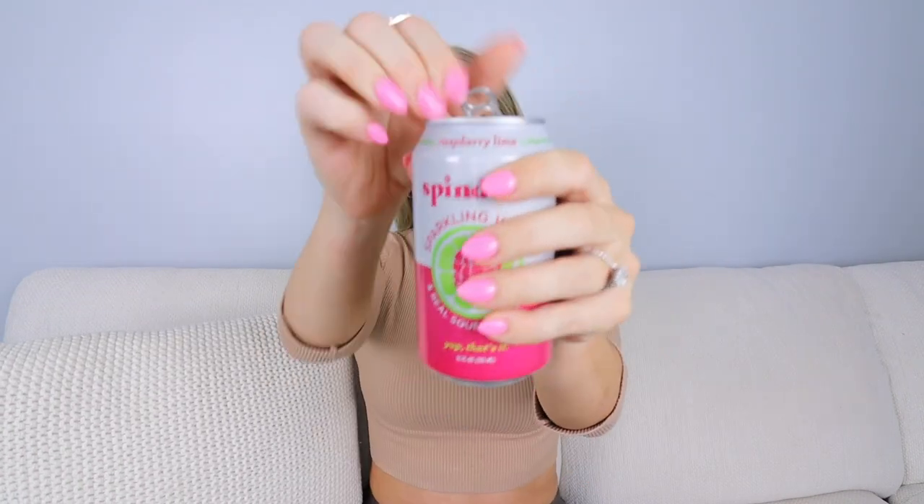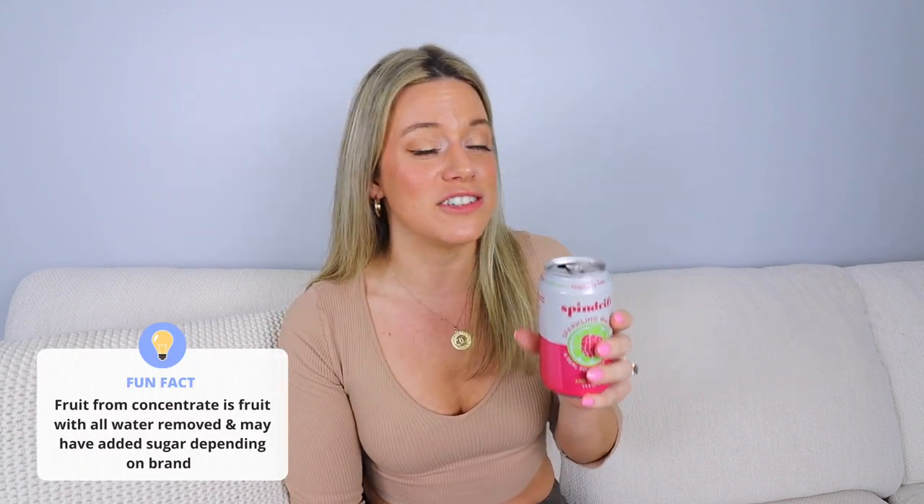Raspberry lime. I don't know why I was expecting this to be artificially raspberry, but this tastes just like raspberry — and that makes sense because it's literally raspberry puree. Fun fact: I learned that none of their fruits are from concentrate; it's from the whole fruit. Bravo to them. This tastes just like the real fruit raspberry, not the artificial one. I like the little lime zing in the back — put some mint in here, wow. I like the other one a little bit better. I'm going to give this a seven.